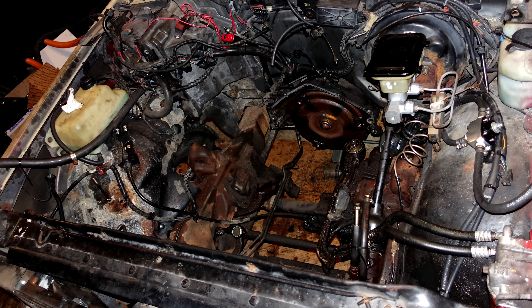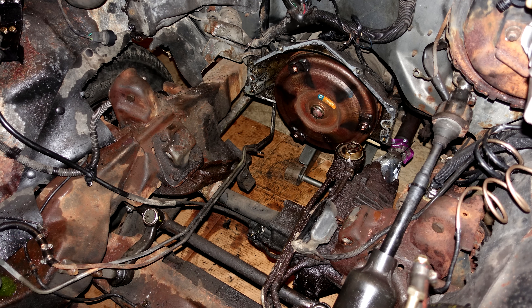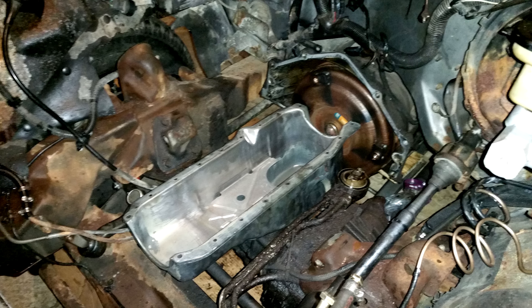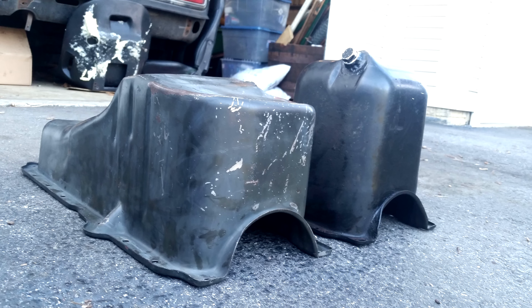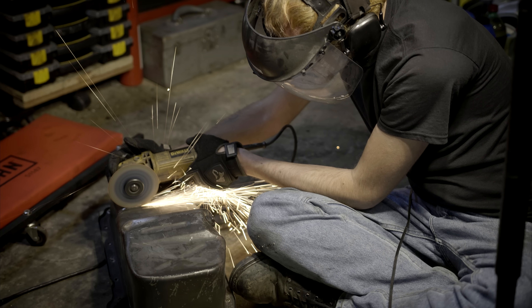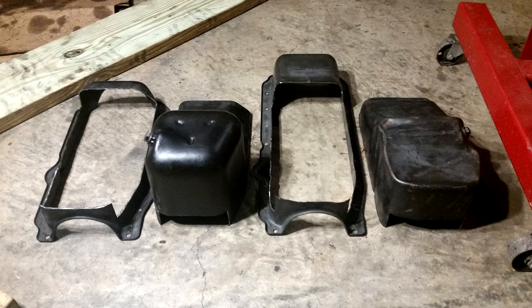I did a lot of reading online before attempting this V8 swap, but unfortunately there's not much about the four-wheel-drive models, and all this front running gear is in the way of everything. First up, it needs an oil pan that clears the front differential. There's a couple ways to go about this — what I came up with is to take the flange off the V8 oil pan and the sump off the V6 oil pan and make them one.